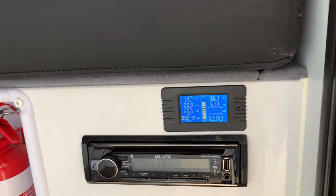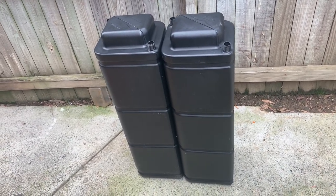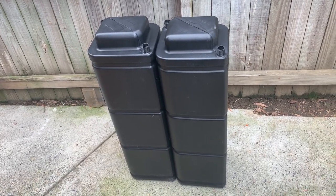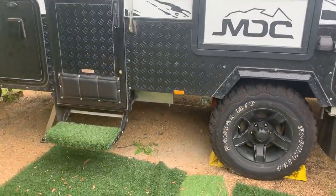Here we go — looking at installing some more tanks into our Forbes 13. Water tanks, purely for drinking water. We'll be able to top up the other tanks from them. So we'll have a quick look at what we're doing. These are the two tanks we're looking at putting in — they're 43 litre tanks. They'll be in parallel, so they'll both fill and deplete at the same time, and I'll add another tank gauge to it so we'll be able to see how full these are.